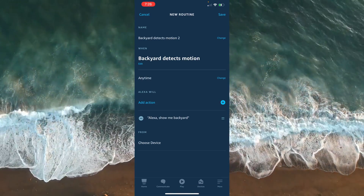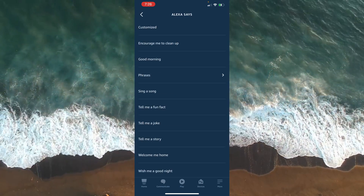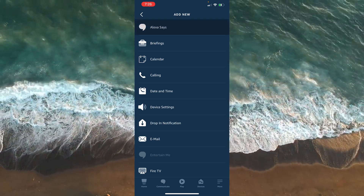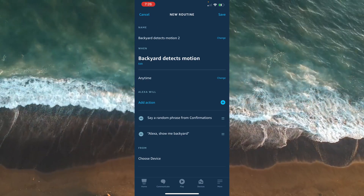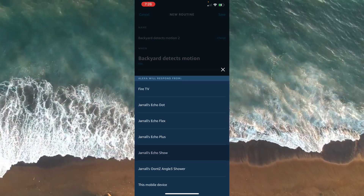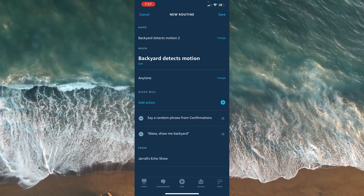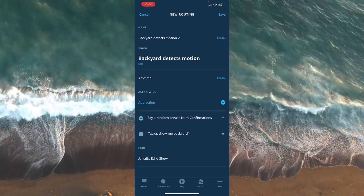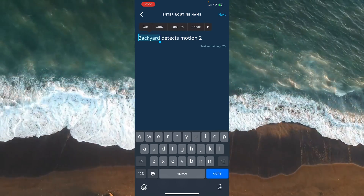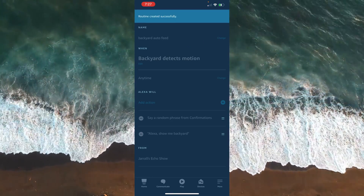Optionally, you can add a response from Alexa — you may want Alexa to give you some type of confirmation or have her say something specific. Once you have the action situated, on the 'From' section this is where you decide the display you want the camera footage to pull up on — either your Echo Show or your Fire TV. From there, just give your routine a name, then save the routine and you are good to go.